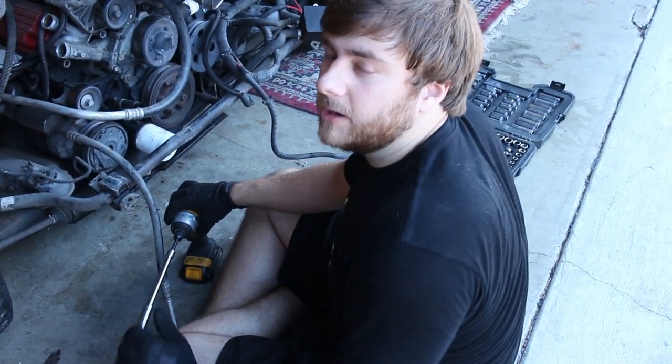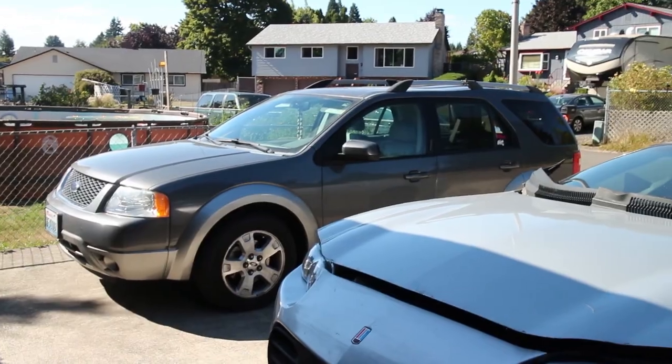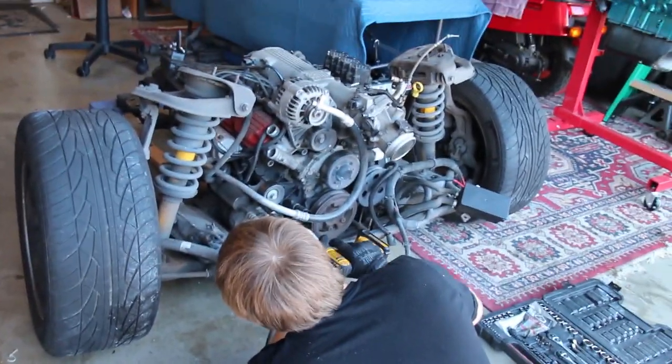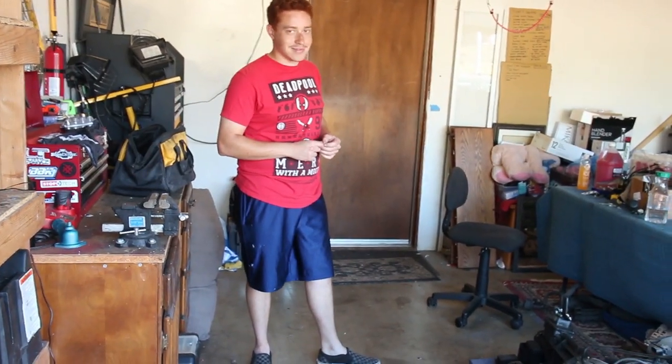I already have it discharged so it'll be a bit easier. We actually did an AC flush on Isaiah's car with the vacuum pump and put new refrigerant in, so I know how to do that. We're going to show you how to recharge your AC system — it'll basically be a two-part video. I didn't have AC for two years. Your car is the worst for it too because you have all those untinted windows and so much volume inside — it gets so hot so easily.